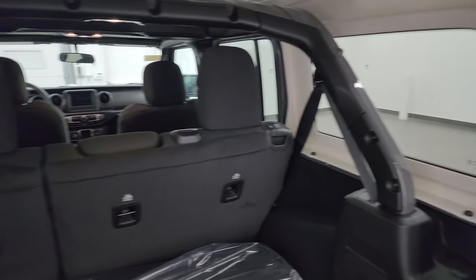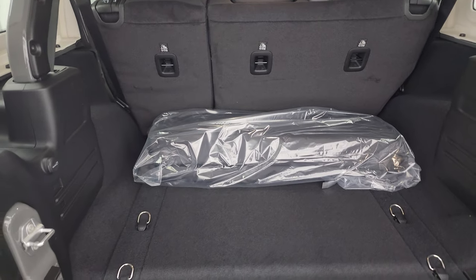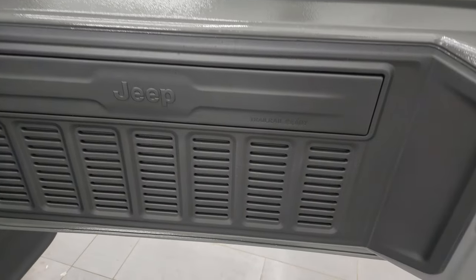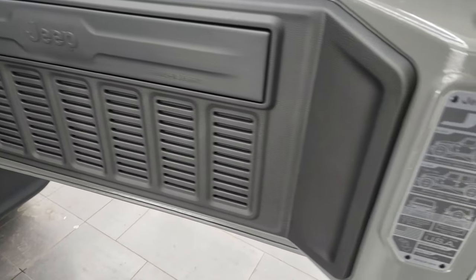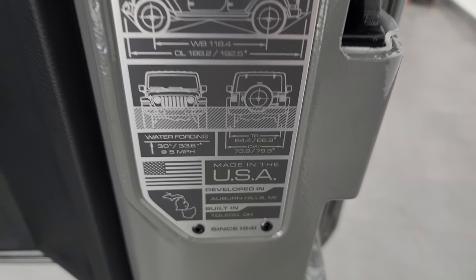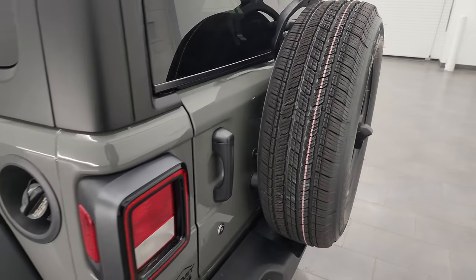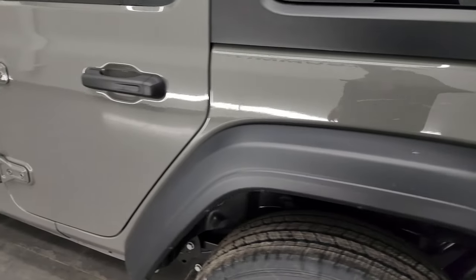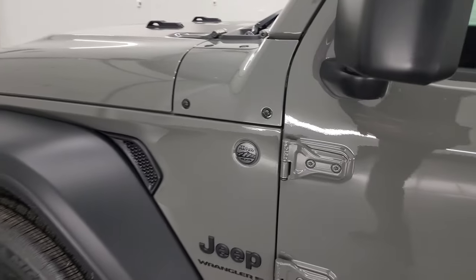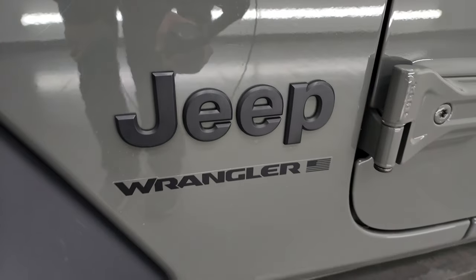You get the Sting Gray painted bars back here so when you have that hard top off everything matches and looks great. Another Easter egg is the seven slots on the back of the door. You get the Jeep badge which gives you two-door/four-door wheelbase, overall length, and water fording depth. You do get the trail rated badge with this one as well, and the granite crystal Jeep lettering.